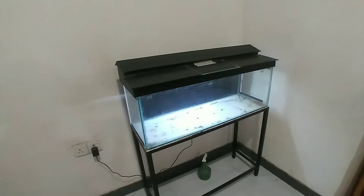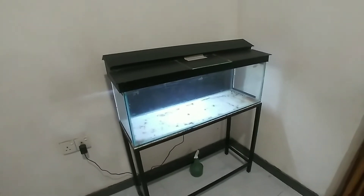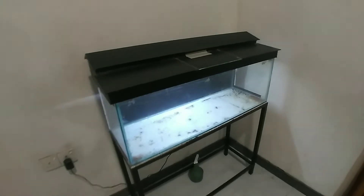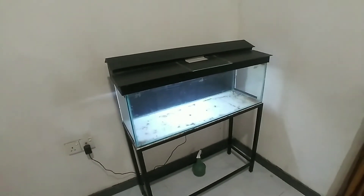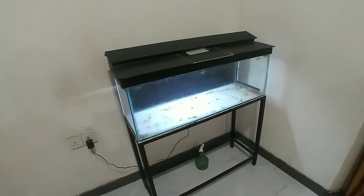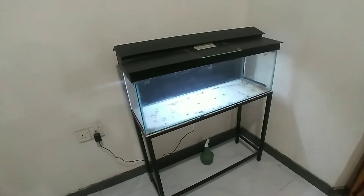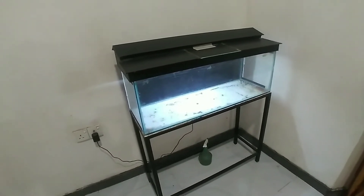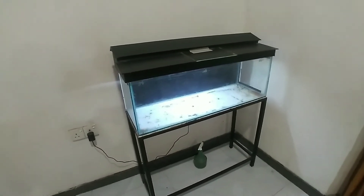The light is a 1-foot long LED strip. The tank is 3 feet long — I think this light is enough for this tank. I hope to buy a new arowana or flower horn fish, but I'm not sure which kind I will buy. We will see what happens.